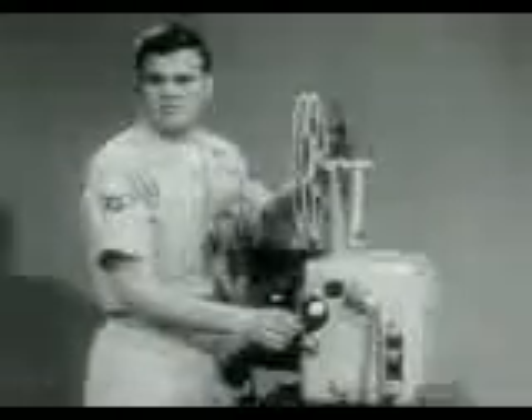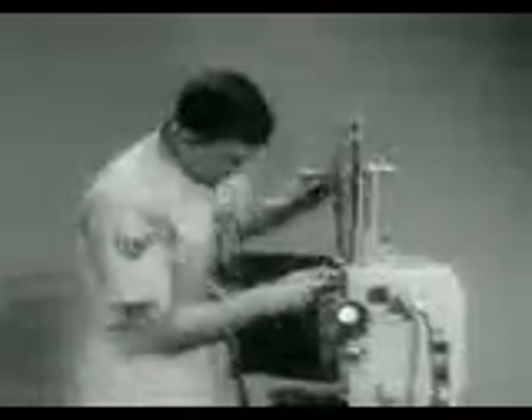If the projector fails to take up film properly, the trouble may be: belt off the ratchet pulley in the projector or off the pulley on the take-up arm, a bent or stretched take-up belt, the film may not be attached to the hub of the take-up reel, the take-up reel is bent or jammed on the arm, or is slipping on the spindle, or the lock nuts on the take-up arm are too tight or too loose.